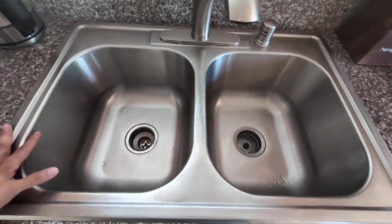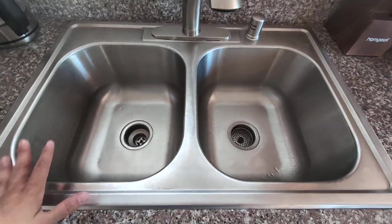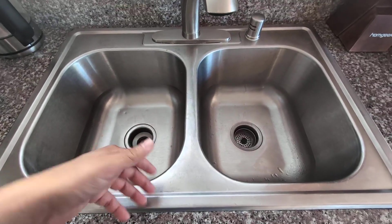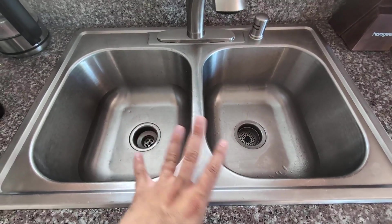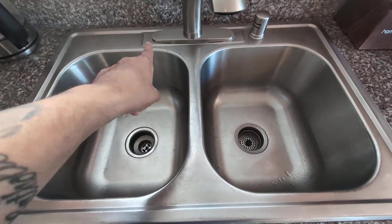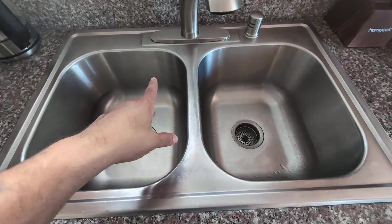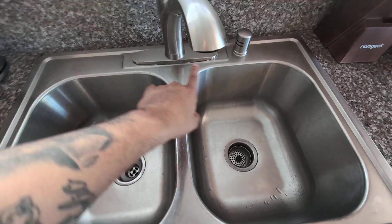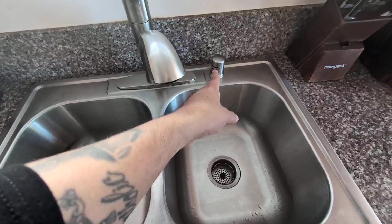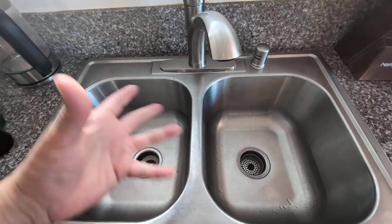Hey everyone, so today we're going to be reviewing — I'm going to give you my honest opinion on my Dayton Equal Double Bowl Stainless Steel Over-the-Mount Sink. I did purchase the sink itself individually without the faucet, and I did install this myself. What's cool about this is it comes with four different holes, so depending on what kind of faucet you like, or if you want to install a little water dispenser as well.